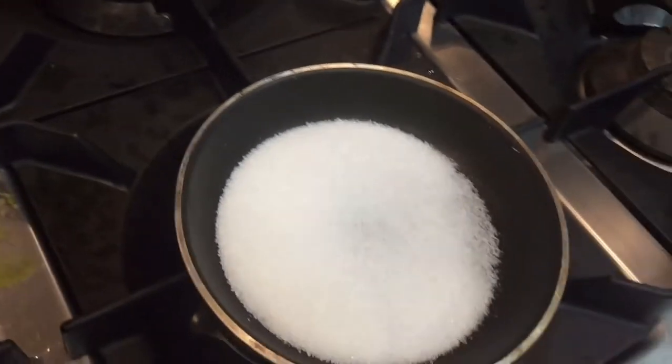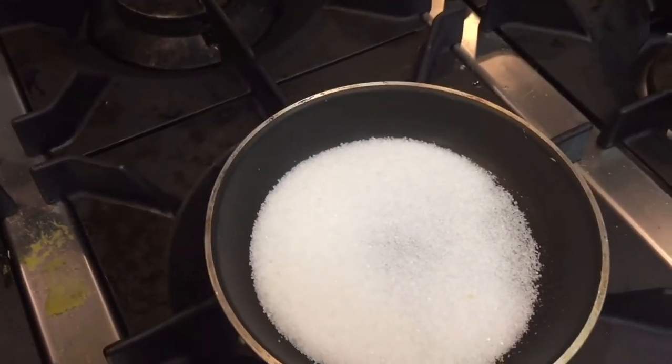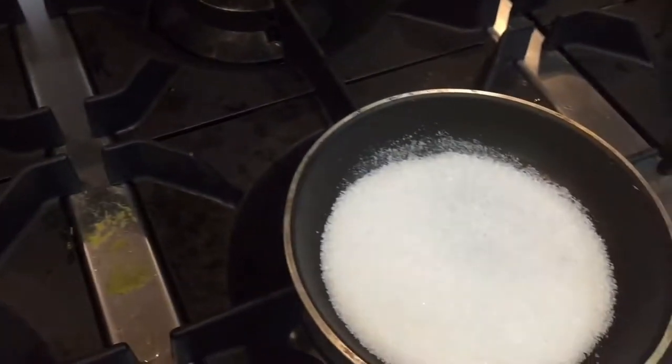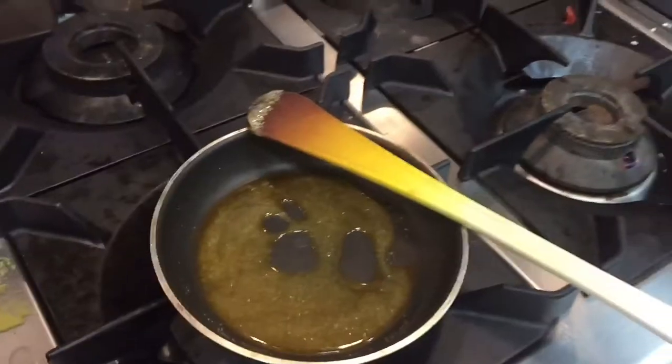First we have to melt this sugar, then put this onion, then put this soya sauce. First we have to melt this sugar on low fire. Please see this video till the last and you will find how you can caramelize the onion. I will show you the full process — first we have to melt this sugar, so let's start.